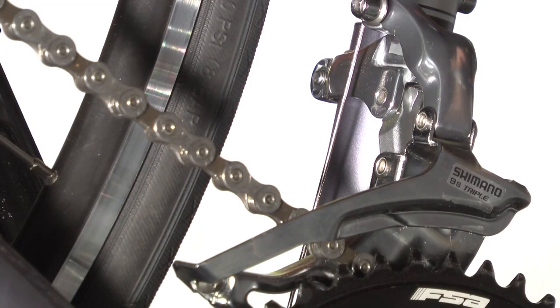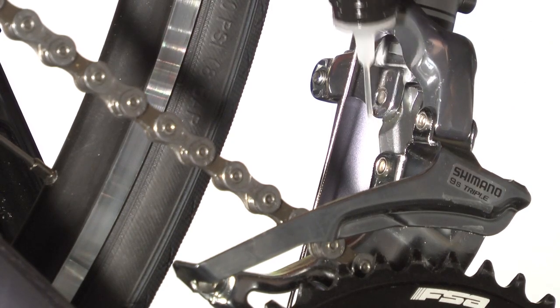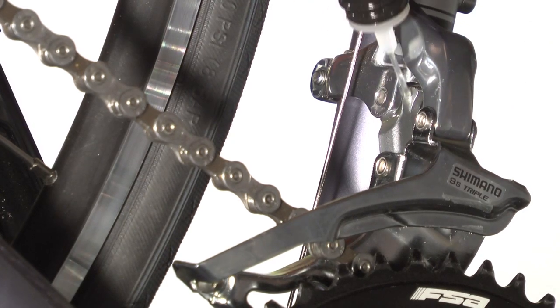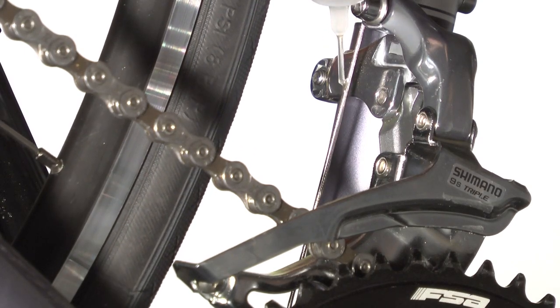Now onto the front derailleur. There are numerous pivot points on the derailleur — you'll see them upon examination. Lube each one. Also, run a generous amount of lube down the cable, and again, clean any excess.